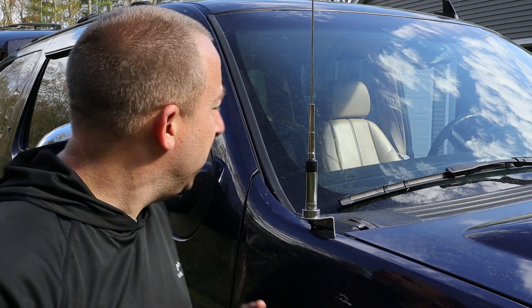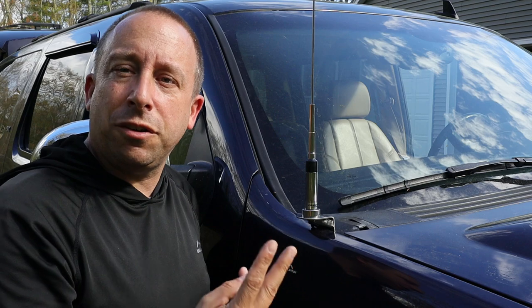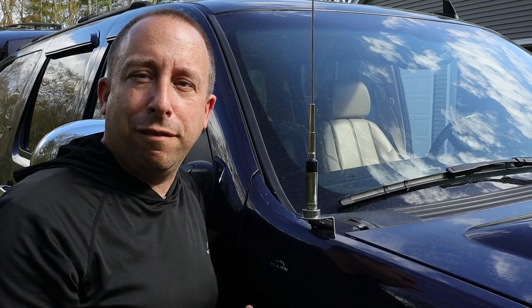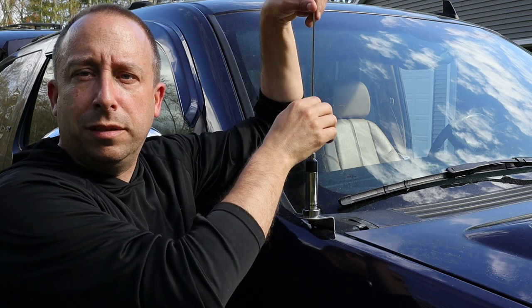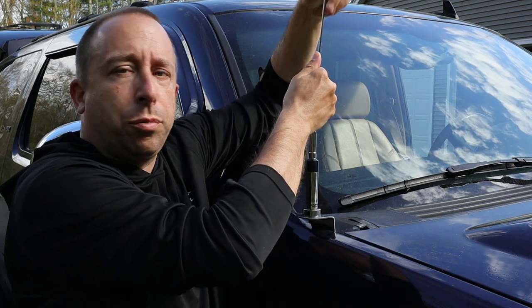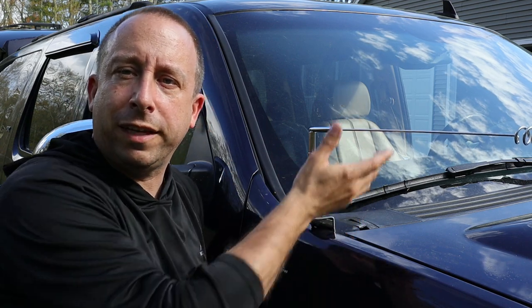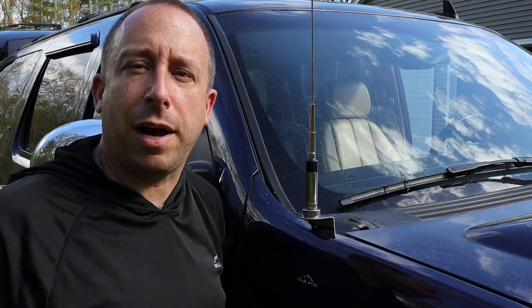One other feature of this antenna I almost forgot: it can tilt over in case even this shorter antenna is too long to fit in your garage. There are two things you have to do — first, remember to tilt it before you drive into a low garage. Then grab the antenna right where the whip goes into the base, pull straight up — it's spring loaded — and then just tilt it over and it'll stay tilted. I wouldn't drive at any speed with it tilted because it'll want to spring back up, but you can ease into a garage or other low-clearance spot if needed.